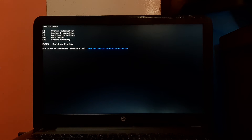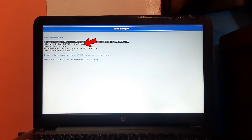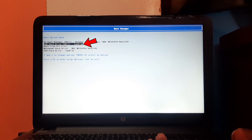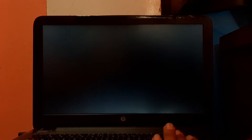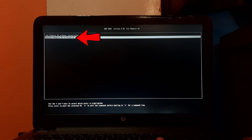We are now booted into the startup menu. Press F9 to select boot device options. Find and select the USB hard drive with the UEFI label, then press Enter. The system will boot into the Phoenix OS grub menu. Select Install Phoenix OS to Hard Disk and press Enter. The system is starting the Phoenix OS installer — please be patient.